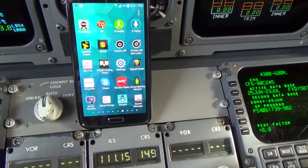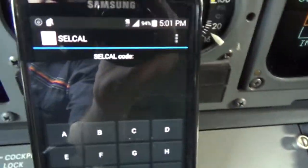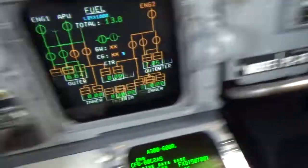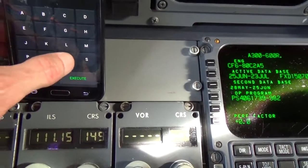But if you've got an Android you can put the SELCAL app on your phone. And I did. There's my SELCAL and all I have to do is put in the code of this particular airplane — it's P-S-F-R.